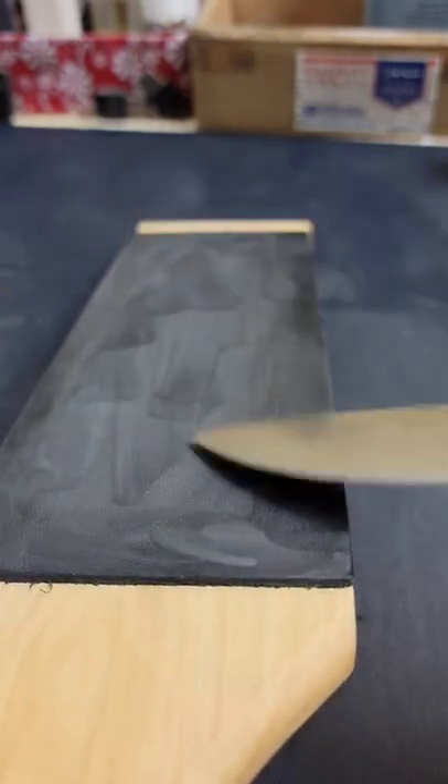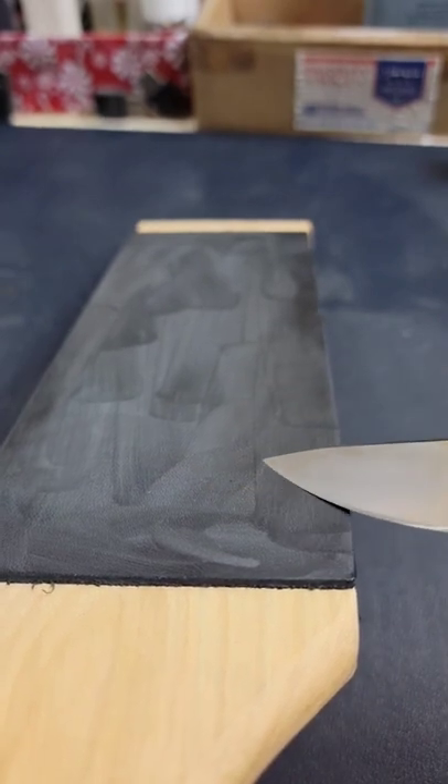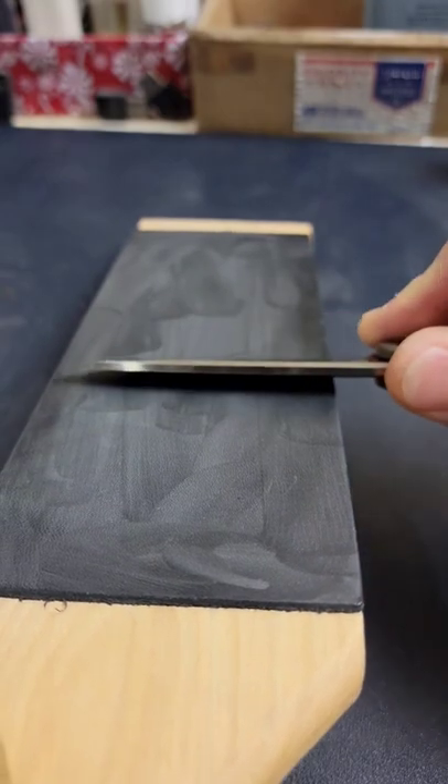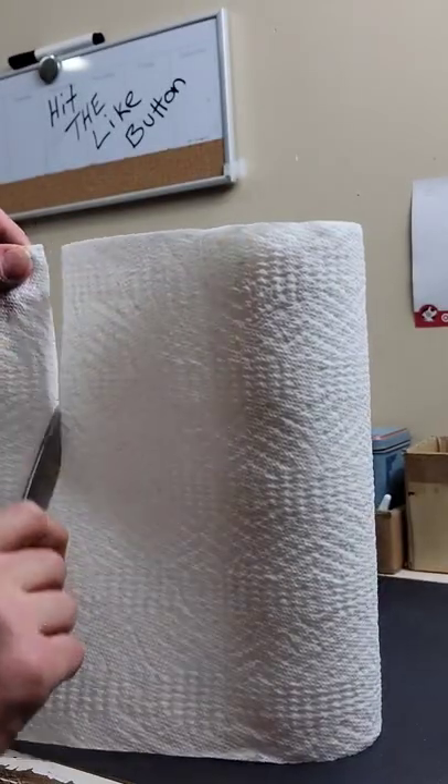Here I'm stropping on one micron gunny juice. I love this stropping compound — it works really good. It is a diamond compound and I have it on top of leather, just cleaning up the apex really good. And here is the final edge.